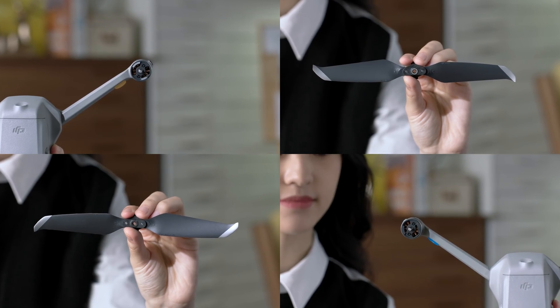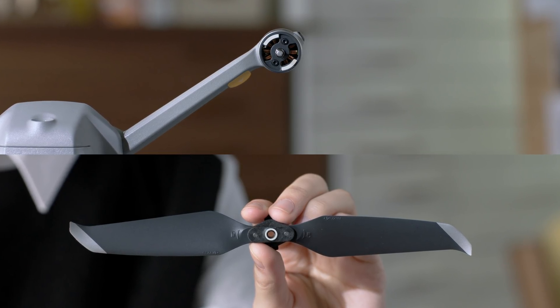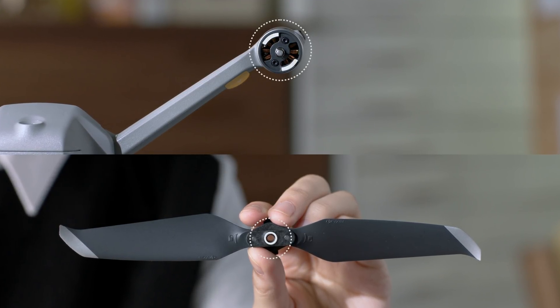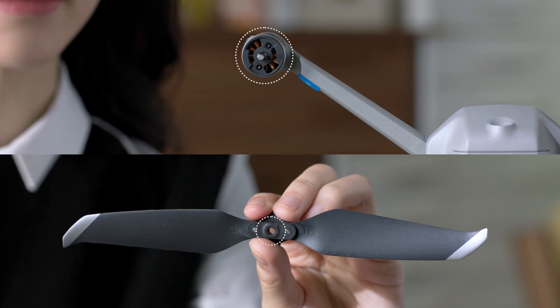Mavic Air 2 has two different types of motors and propellers that pair up. It's essential to make sure the right propeller is attached to the corresponding motor. Attach the propellers with the silver markings to the motors with silver markings. Likewise, the propellers without any markings should go on the motors without markings.